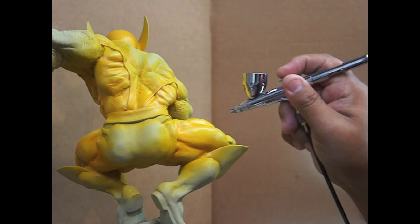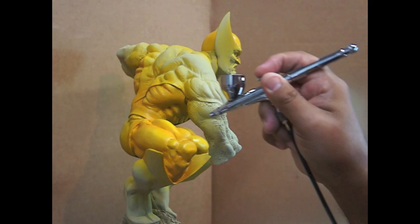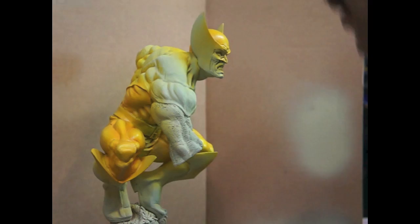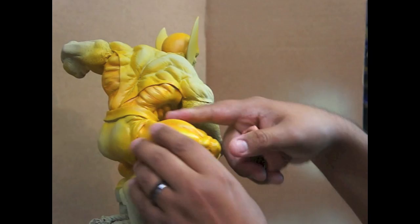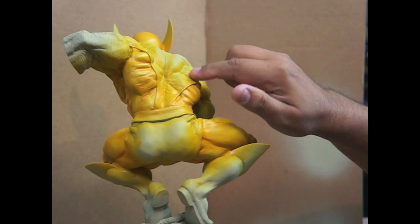This should just bring out the muscles a lot better. Ahorita estoy usando un poquito de café transparente para la sombra, pero no tan fuerte porque no debe verse tan oscuro de café. Now we're going to use Silly Putty and cover all the yellow area because we're going to paint the brown. Vamos a usar esta plastilina — Silly Putty — para tapar todo lo que es amarillo y empezar a pintar lo que es este...